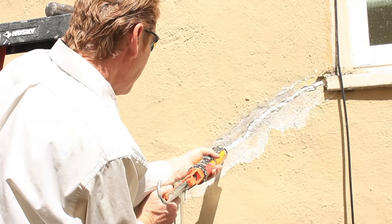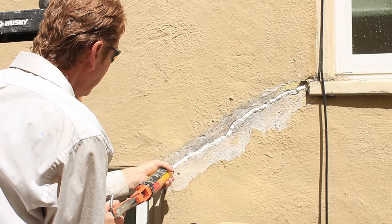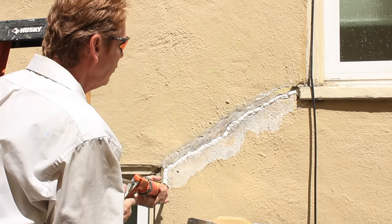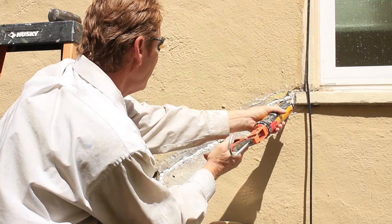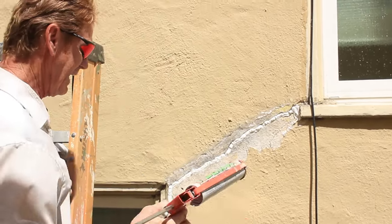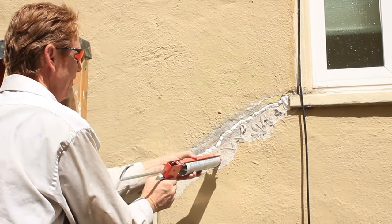I'm going to do something I don't normally do — I'm going to mix a chemical. A buddy of mine says, 'Is that caulking going to match?' And I said no way, it's not going to match, because what you have is a sandy finish. So you guys don't try this, but here's something I can do. I'm going to put a Moreflex in here, and this Moreflex has sand in it. It's very sandy.